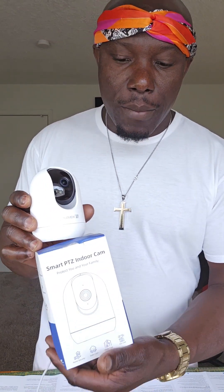Home security could have never been more important than these days. People are moving around and they're doing it fast. You need to secure your home, and you can do so using this smart PTZ indoor camera from MubView.